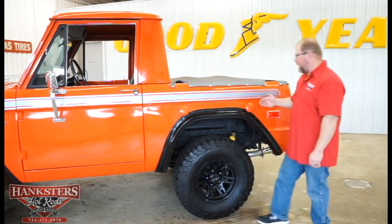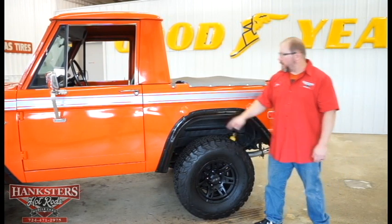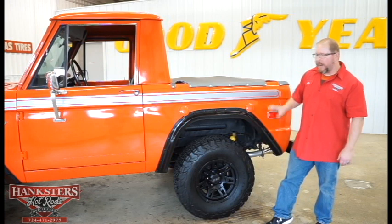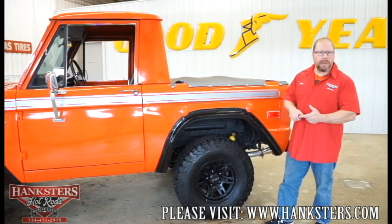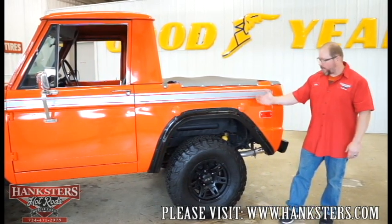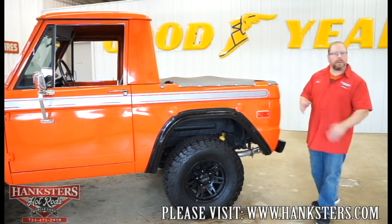We've got dual fuel tanks on this — we'll see that from the underside as well. You've got the dual fuel necks here, front tank and rear tank. The front tank on this thing is all brand new — the tank, the hoses, the vent tube, all of that stuff, all new. And you can see our fender flares on the back fenders as well.